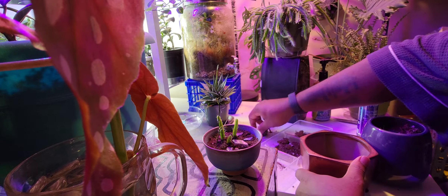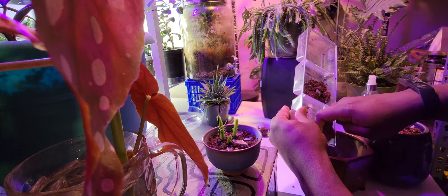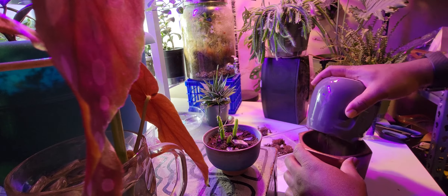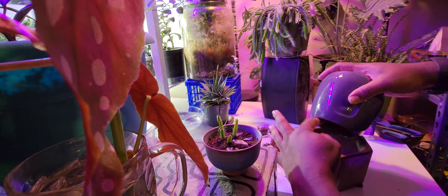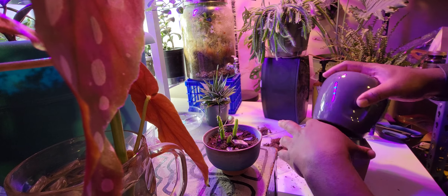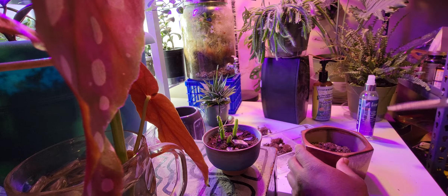What I'm going to do is take these stones and put them at the bottom, and put some of this drier stuff at the bottom too. I'll break it up a little bit.